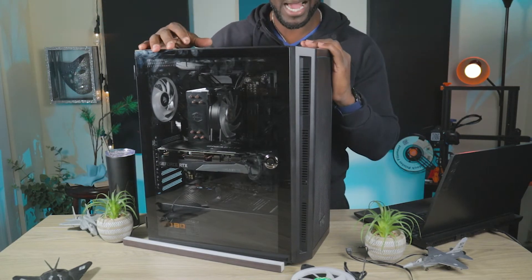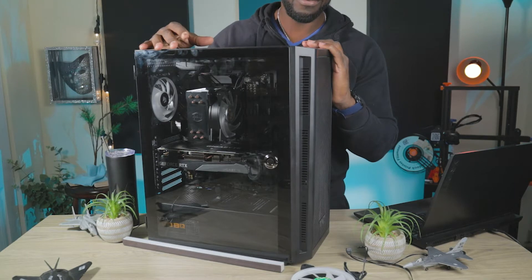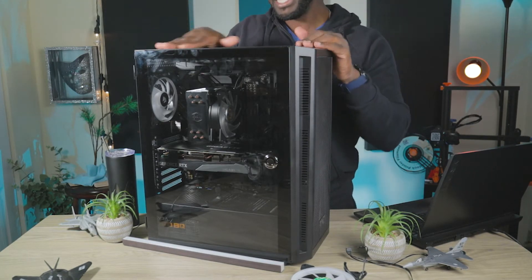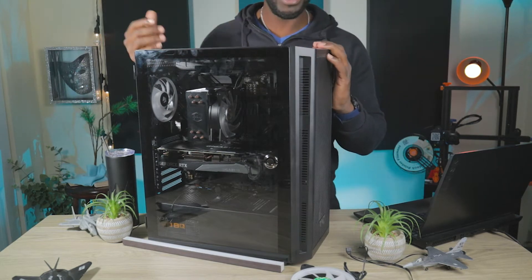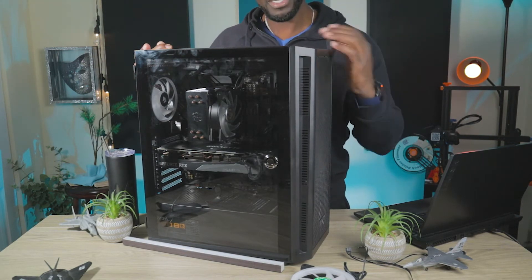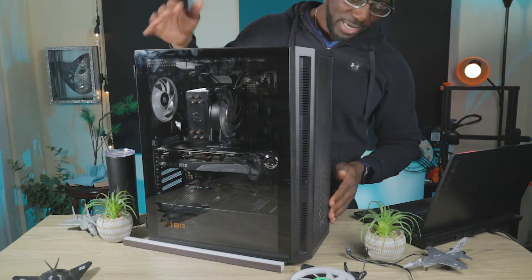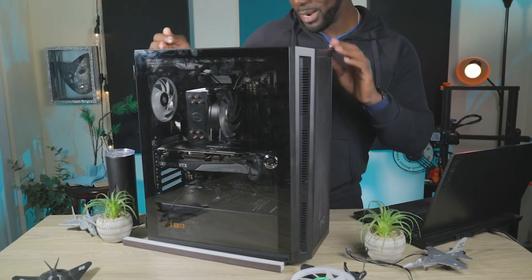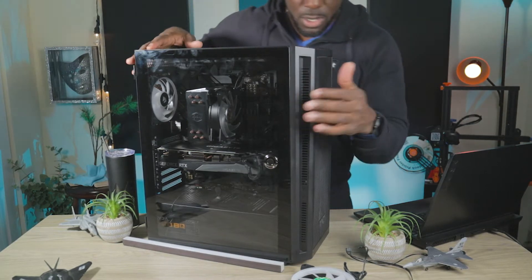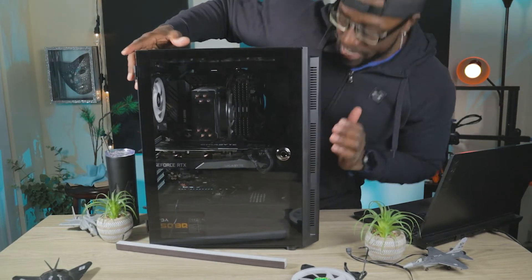With PWM control, if the computer is just at idle, the fans run at a very minimal speed and are not as loud. When you start gaming or doing anything intensive, the CPU fan kicks up, then the case fans kick up to get that hot air out and bring cool air in. Let's move on to the inside of this case.